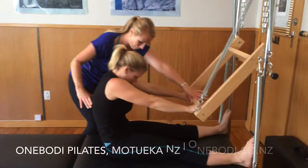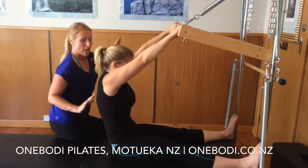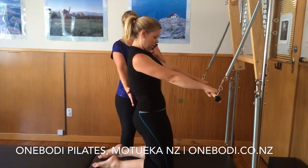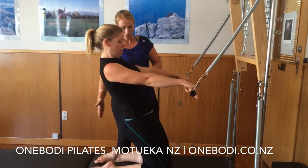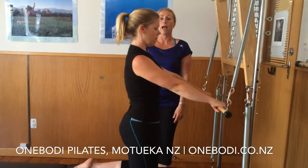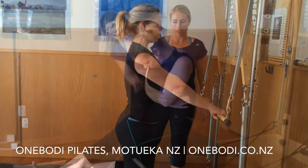To the belly, inhale back, straight arms, exhale, shoulders down, real connection, go to exhale and return. Keep rest down, soft shoulders.